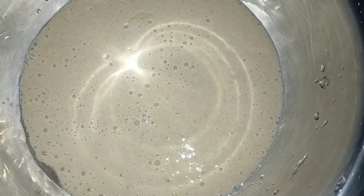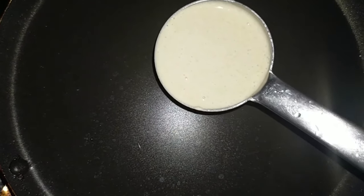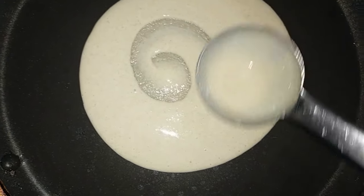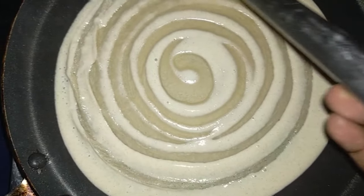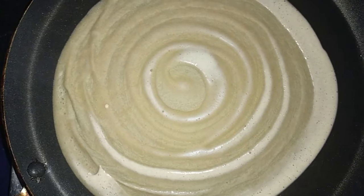Now I will put the batter on the plate. After we put the batter on the plate, I will put it ready.